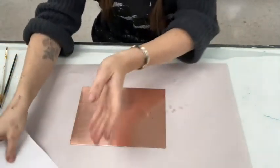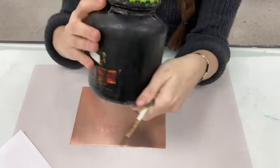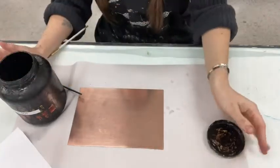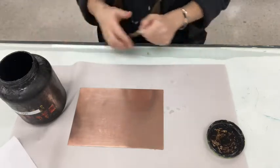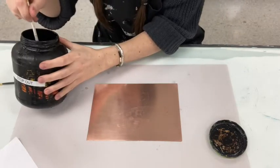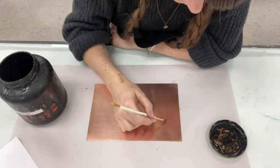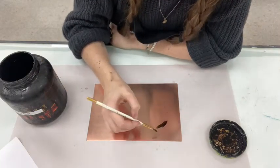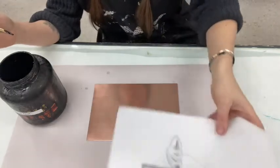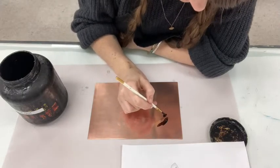I'm going to paint stop-out over the entirety of the background of the plate as well. I have a couple of different size brushes and a thickened hard ground that I'm going to use. This stuff can be really stinky, so if you need to pull over the ventilation, go for it. I take a little bit and it just goes on like paint, painting around areas that I want to keep white while paying close attention to my sketch.